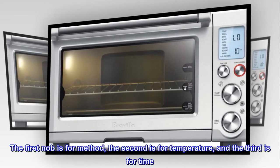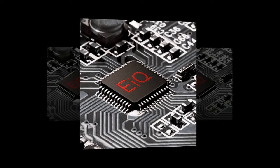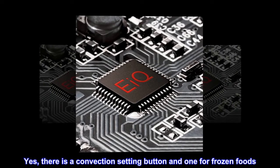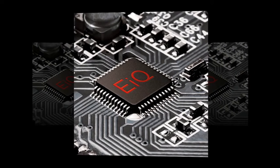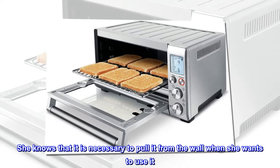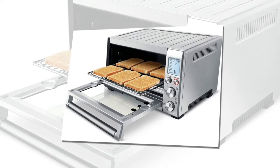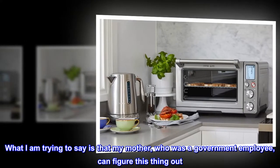The first knob is for method, the second is for temperature, and the third is for time. Yes, there is a convection setting button and one for frozen foods — she even figured those out. But it is intuitive. She knows now not to have anything touching the walls of the unit, that it is necessary to pull it from the wall when she wants to use it, and not to touch the sides unless it has cooled down. What I am trying to say is that my mother, who is a government employee, can figure this thing out.